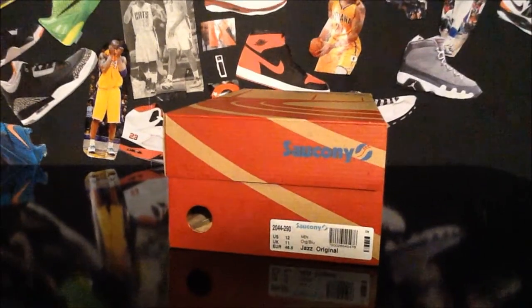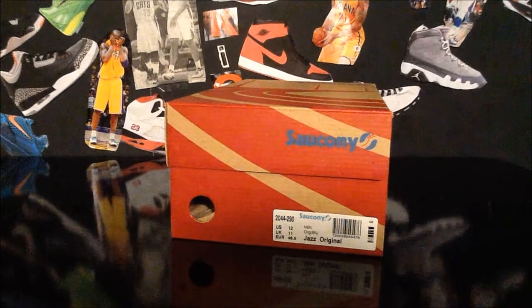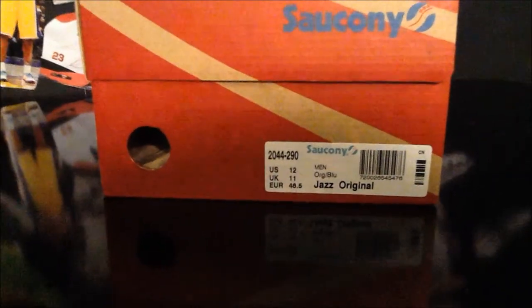What's up guys, RC Kicks. Today we've got a review on the Saucony Jazz. The colorway on these was orange and blue, pretty basic. Paid about 32 bucks, so it's a really nice deal. So let's get into the review.